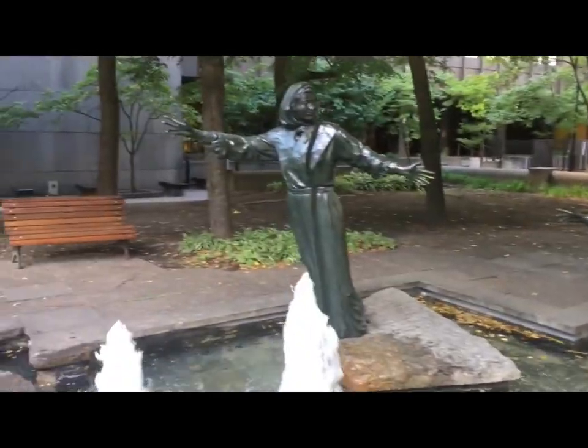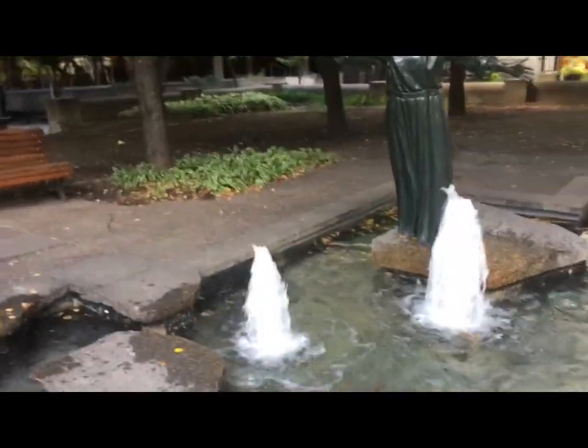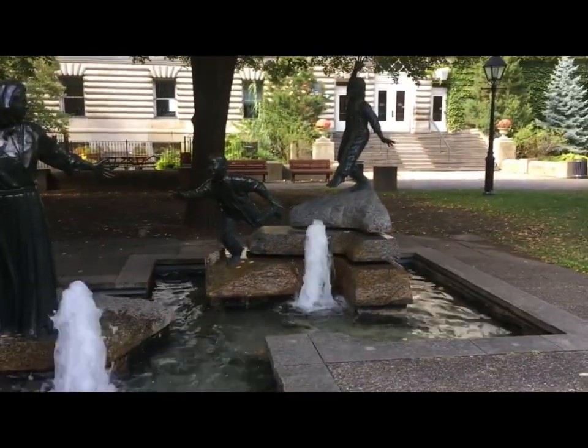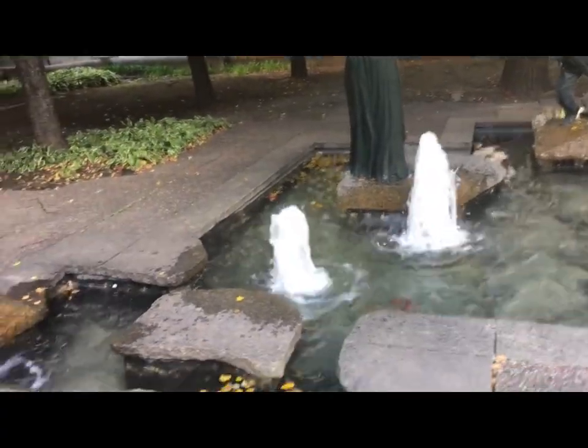This type of stone appears in many colors — most commonly in pink, white, and variations of black and gray. Having been to far too many cemeteries in my nearly 60 years, I recognize this material without a problem.